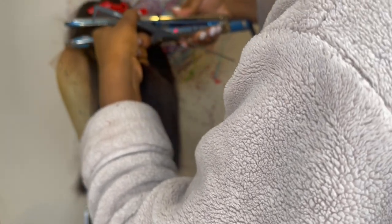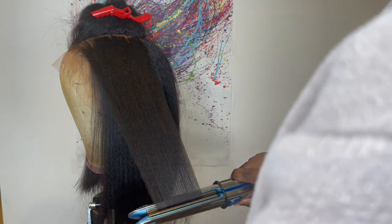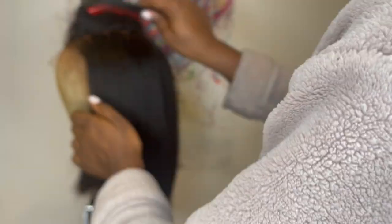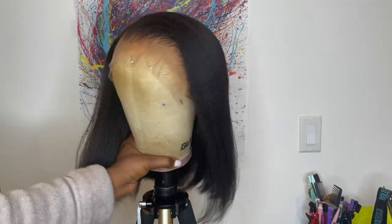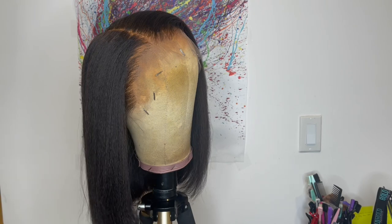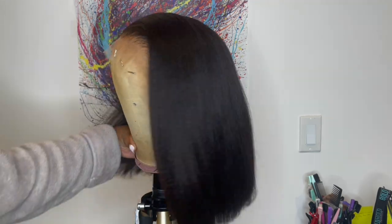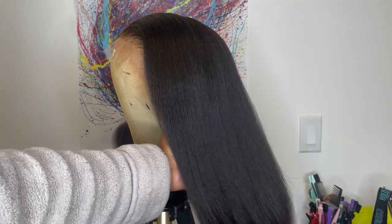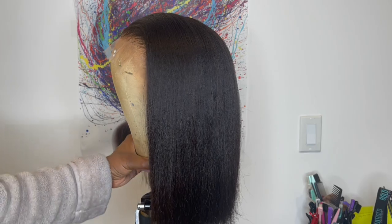Now I'm going in with my Babyliss Prima 3000 flat iron at 425°F and I flat ironed the whole wig and did a deep right side part. When I was flat ironing the whole wig, I did not put any product on the hair. The only time I put product on the hair was by the parting space — I used my Fly Away Tamer and then went in with the hot comb to help melt down the product.